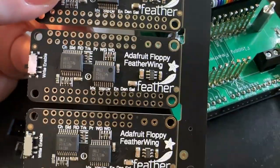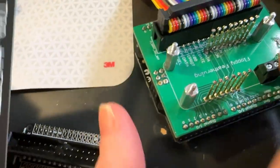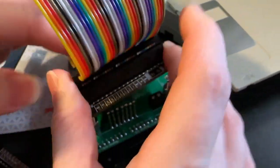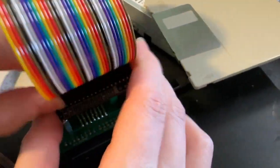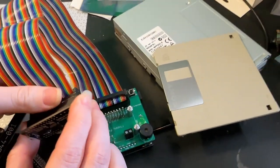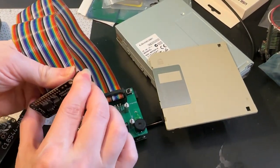This is the tester. Let me plug this in — it beeps, letting me know that it passed the test. This is ready to go into the shop. We're going to have this Floppy Feather Wing in the Adafruit store. I'll talk about it shortly in the new product segment.